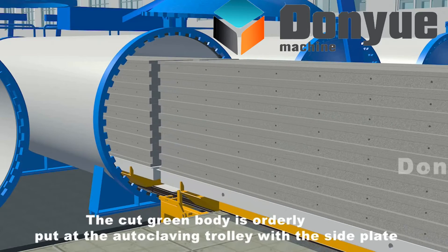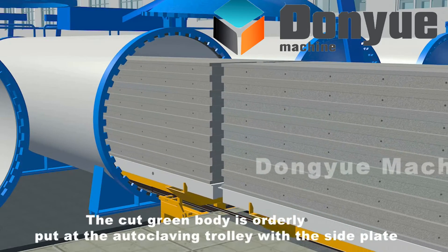The cut green body is orderly placed on the autoclaving trolley with the side plate for autoclaved curing.